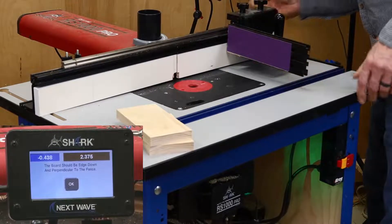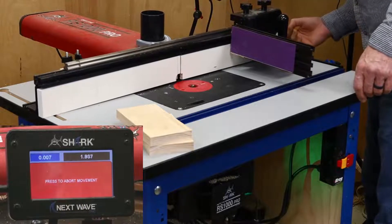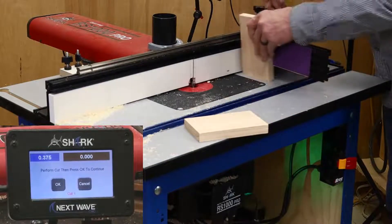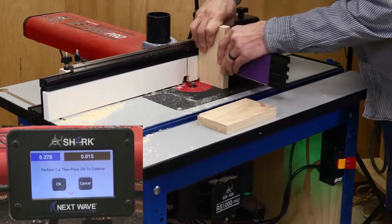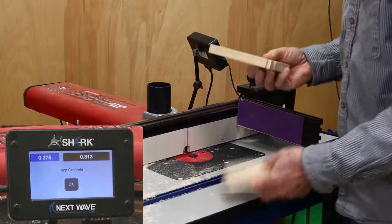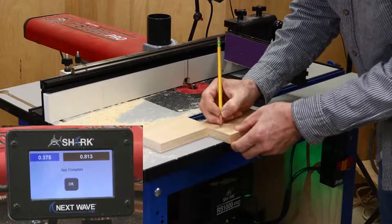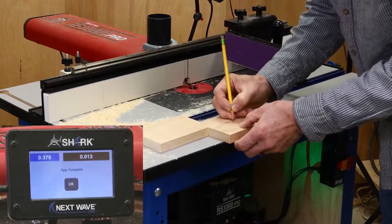With the miter fence secured, I clicked through the next couple of screens, which automatically position the fence and the bit for the first cut. Make this cut in both boards, and then advance the fence for cut number two. Checking the fit shows that the recommended spacing works well for this setup. I marked my settings on my test board, which I'll use when setting up the actual Half-Blind Dovetail app, and as a reference the next time I use this bit for dovetails.